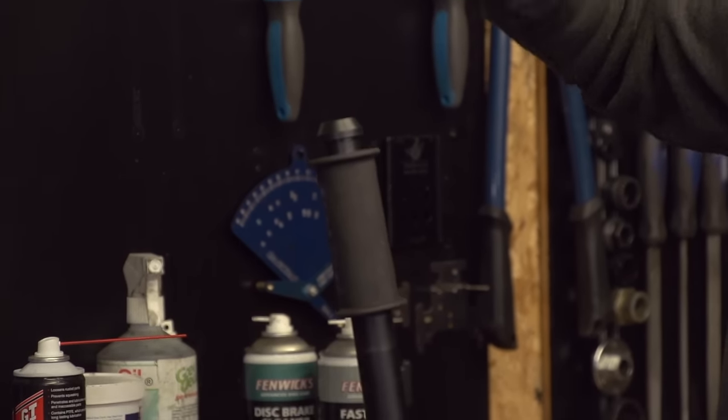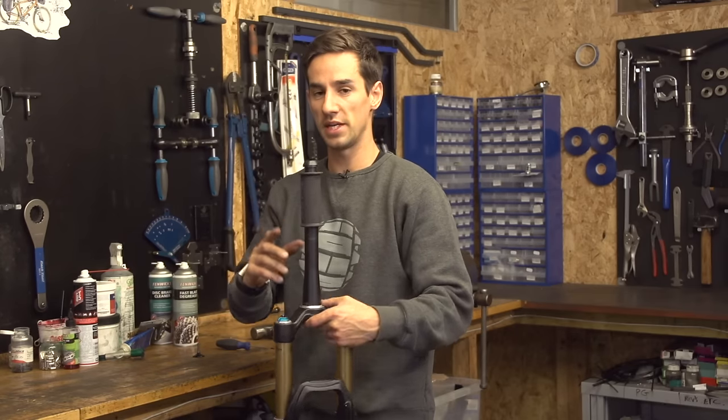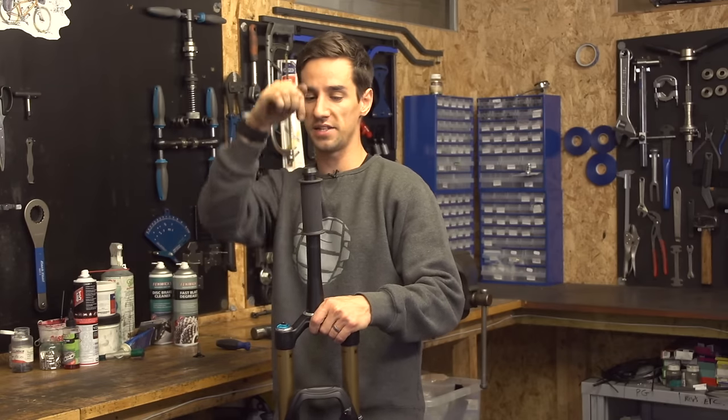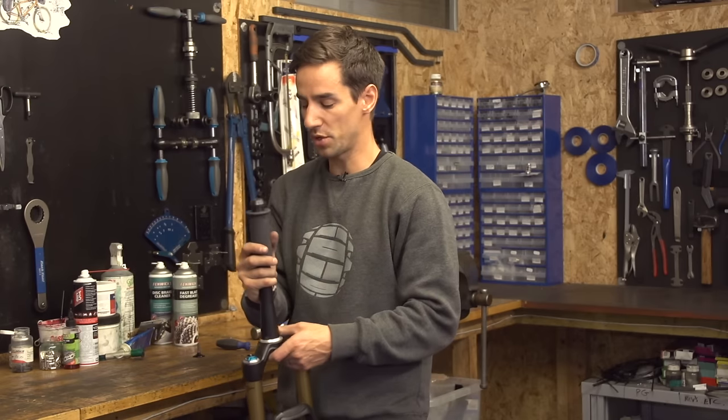You then hammer that down and the star nut should go straight down into the steerer tube, because the problem is if you install the nut slightly on the wonk, then the top bolt for your headset isn't going to pull down squarely and it can not work properly with your headset.